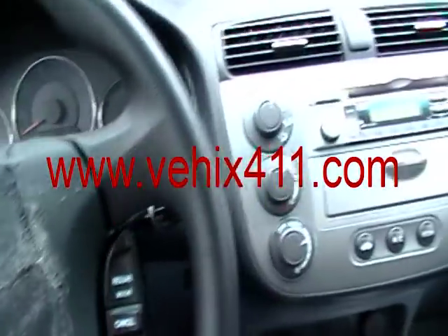VHICS 411, got a 2005 Honda Civic. I will show you how to program the keyless entry remote.